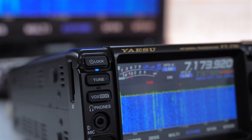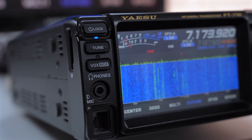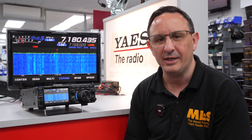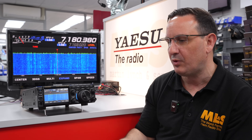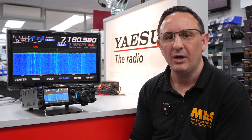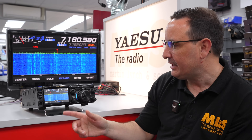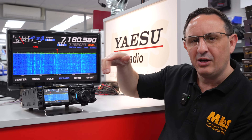You've got VOX operation, a headphone socket, and a mic socket. If you want to look into doing contesting, the 710 is a great radio for that as well. You can take it out portable — for field day it's nice and light and easy to take with you. I've run this on a battery before at 100 watts quite easily. You can plug in your whole headset, put a foot switch on it, and away you go — or just use the VOX.